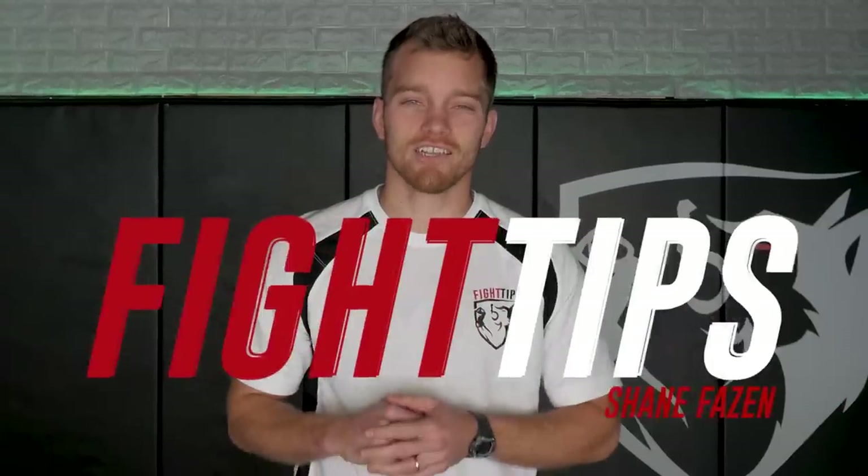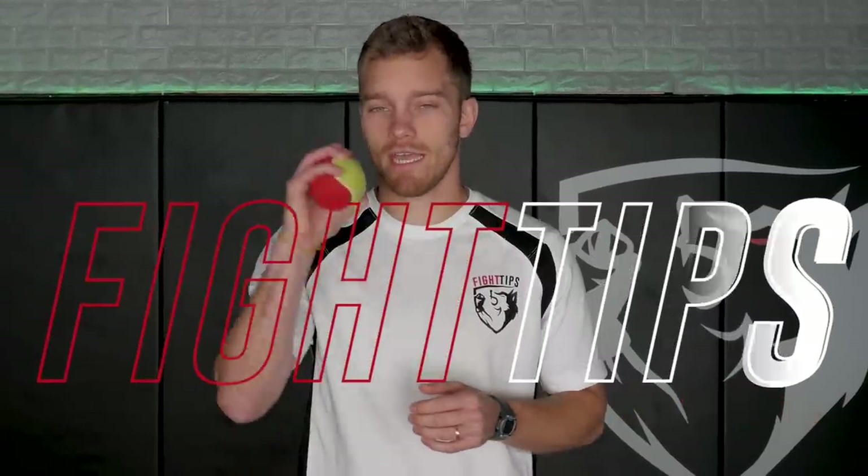Hey, what's going on guys, Shane here. Today we're gonna look at three hand-eye coordination drills using a tennis ball. These are gonna be great for defense, improve your footwork, and help with your countering. These are things I've been doing for a while — it helps keep your eyes open when the punches start flying, helps you see openings for counters, and makes sure you're in balance to land those counters. So let's take a look.